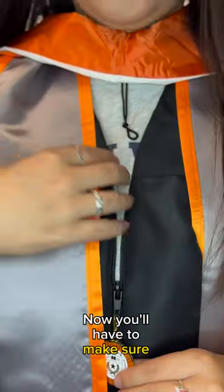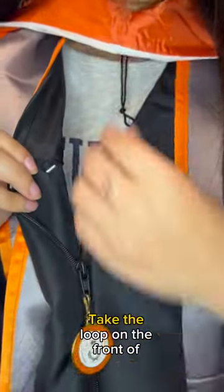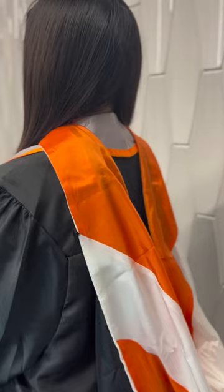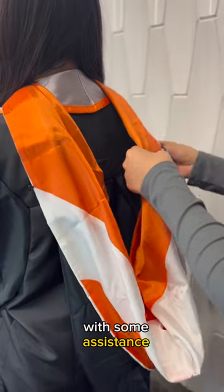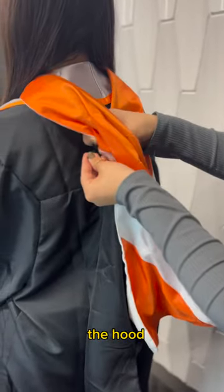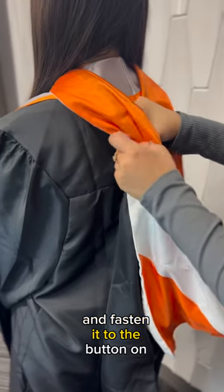Now, you'll have to make sure your hood stays straight. Take the loop on the front of your hood and attach it to the button inside your robe. The next step is easiest with some assistance. Similar to the previous steps, you'll take the loop on the back of the hood, wrap it behind, and fasten it to the button on the other side.